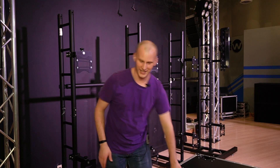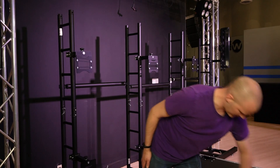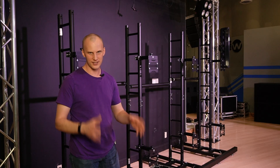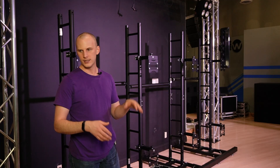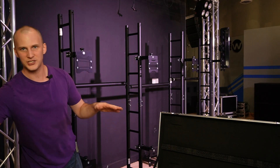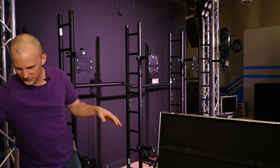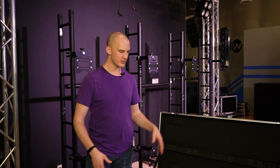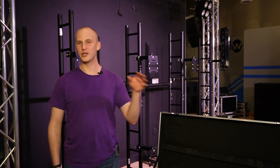Pretty much every panel you're going to buy, even for an installation, is going to come in a road case. These generally have to be shipped in road cases — you can do shipping crates with some brands but it shaves very little off the price. I do like the cases that Gamma has here. This is their Elite series. What I really like about them is that the dividers between the panels leave a gap in the middle of the case, whereas a lot of other cases the divider goes all the way across. If you're installing your wall and don't need the cases, they make great carts, great for holding cables. So we've got our panels, we've got our cables, and we're going to go ahead and start building.